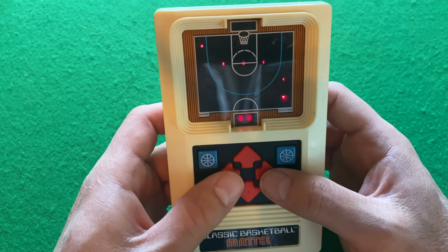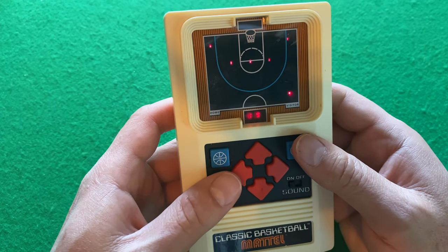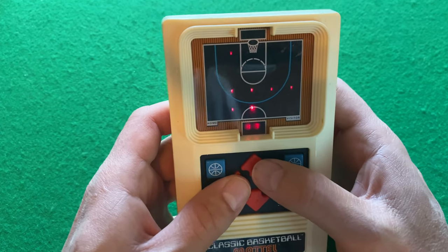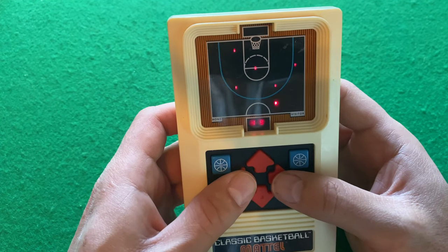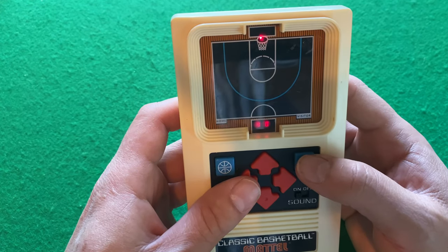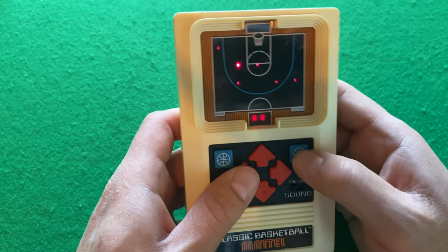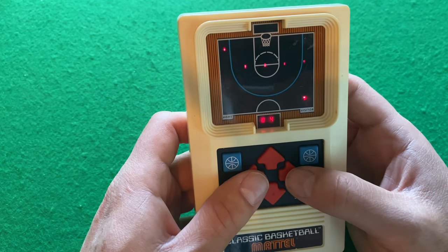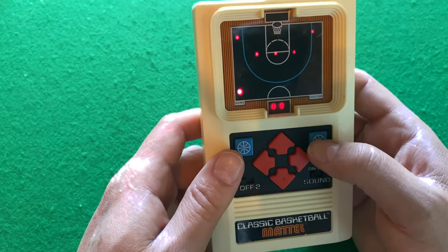So let's go. Here I am. Up, up — shoot! There we go. I can try to make more baskets here. Shoot — nice! Try it again — shoot! That was a three-pointer. Nice, another basket. Out of time.